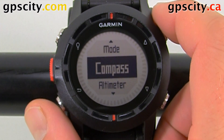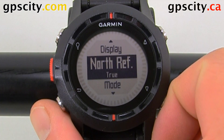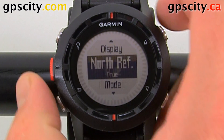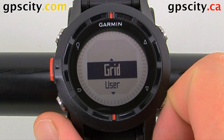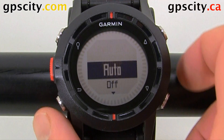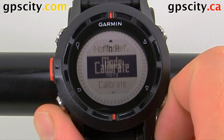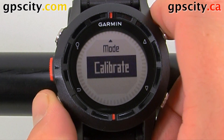Let's go into Compass. Inside Compass, we can change our north reference — from true to magnetic, to grid, or to user defined. There's also a mode setting, currently set to auto, or we can turn it off. I'll leave that on auto. We can also calibrate the compass.